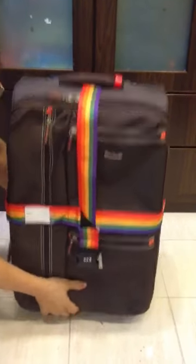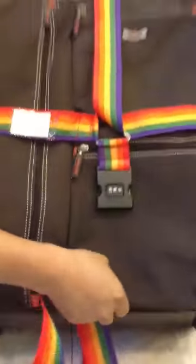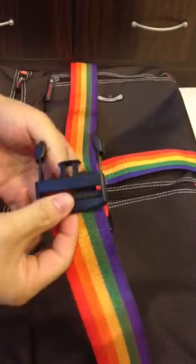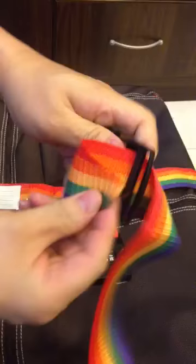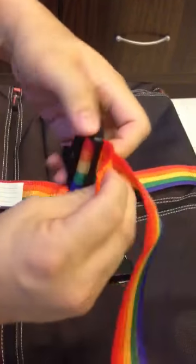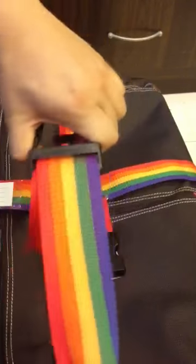Go underneath it. At this point I need to show you how I put it in the slot. This is the top that goes in — over it, go over it, and under.